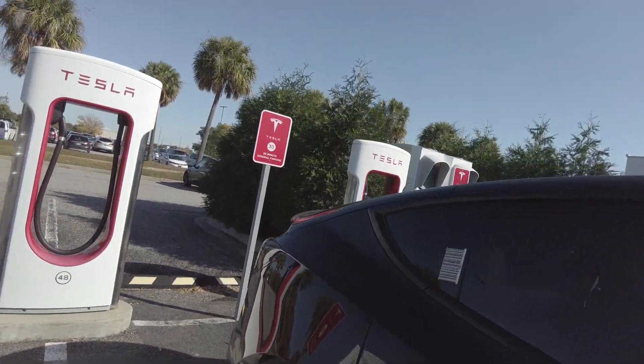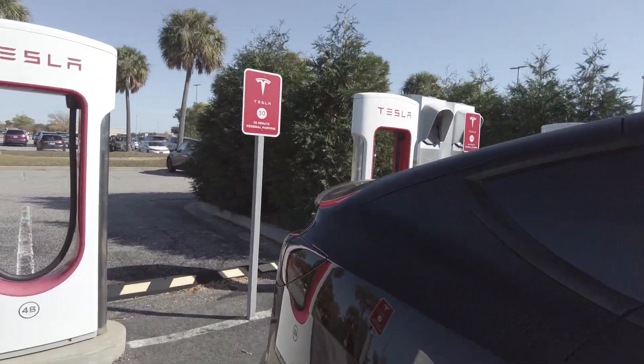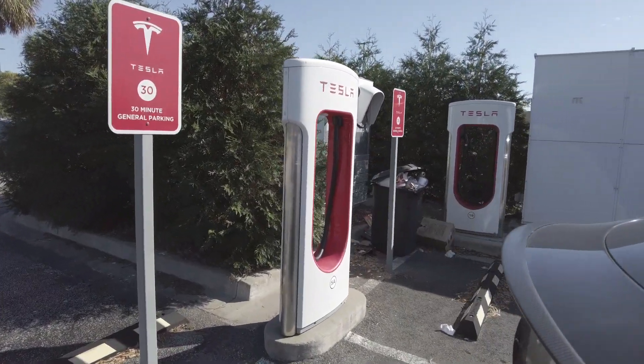Hey, it's your man Evap for Tesla Racing — like, comment, and subscribe. Today's video we're gonna walk through supercharging your Tesla. We're at the supercharger right now, let's go ahead and hop out real quick, then we'll come back in here and look at the controls on the screen.